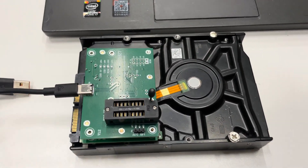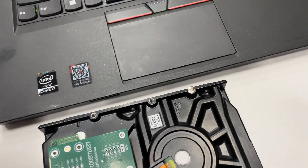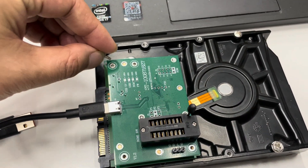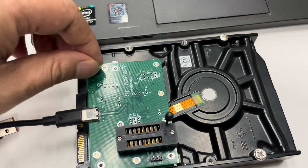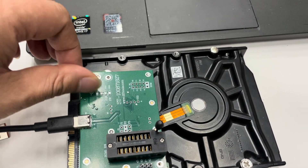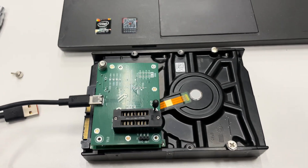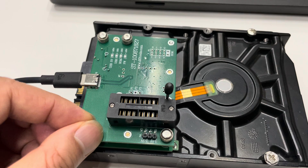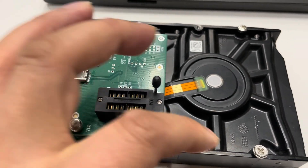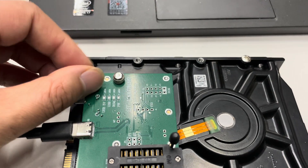We just need to use these four screws to fix the adapter — it's very easy. Now we have fixed the four screws to install the adapter to the hard drive.